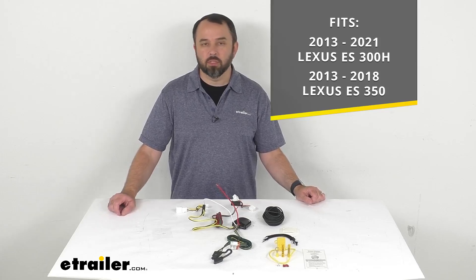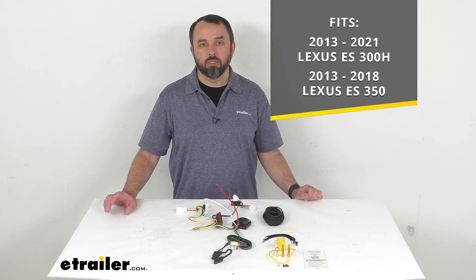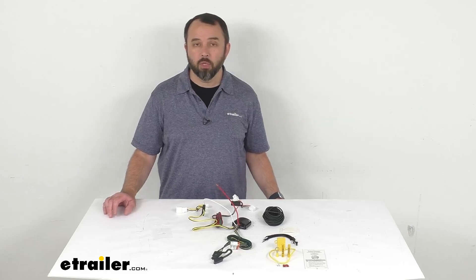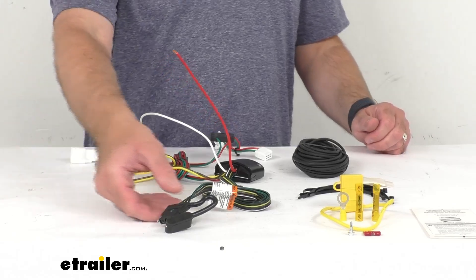On custom fit parts such as this wiring harness, I do recommend taking advantage of our vehicle fit guide. Just insert the year, make, and model of your vehicle and our fit guide will confirm if this will work for you, or if we have another harness that will work for you.